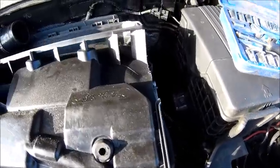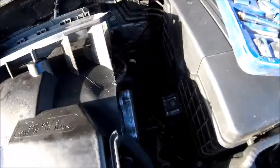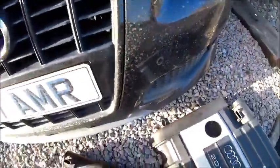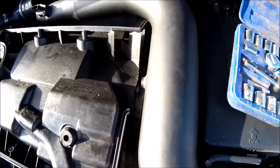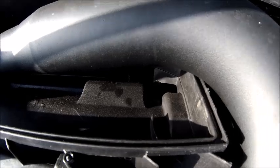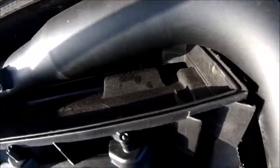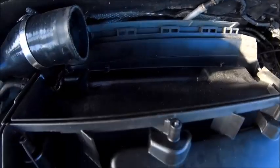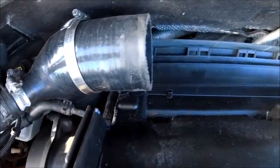Well, that's the first bit of completely ruining the structural integrity of this air box underway. So we've got the induction side off there, which gives the pipe somewhere to sit. It can now sit in there. So the next bit is completely hacking that away, both sides I would say. We're going to mark that up, see where it's going to sit, and then yeah, start hacking.